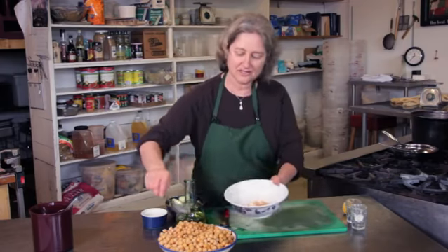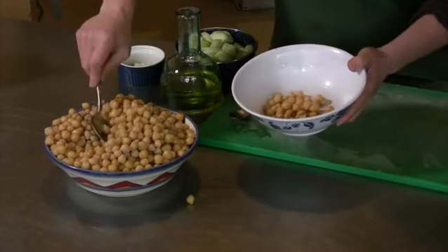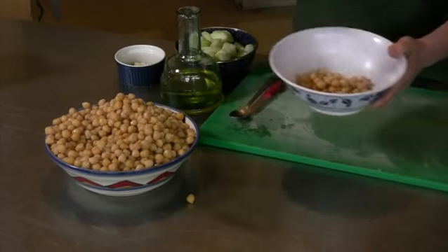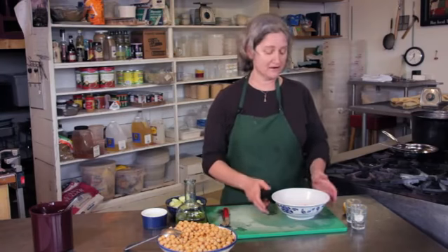Here I have some garbanzo beans. I have pre-cooked them. You can use canned garbanzo beans as well if you want, but what I did was I soaked them overnight, and then I changed the water, and then I cooked them for about an hour and a half.